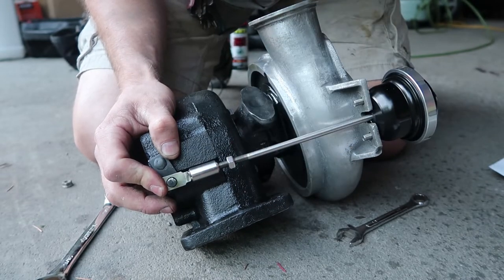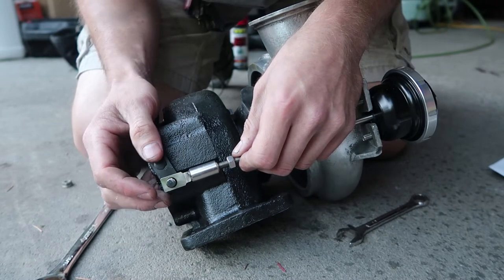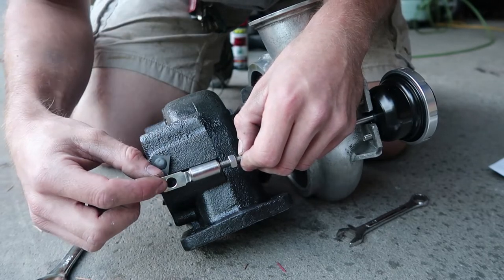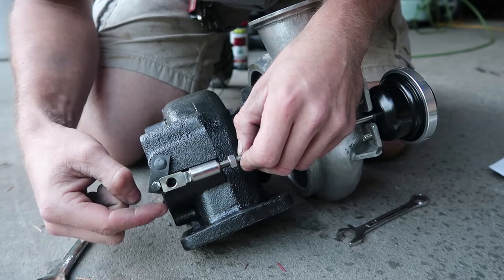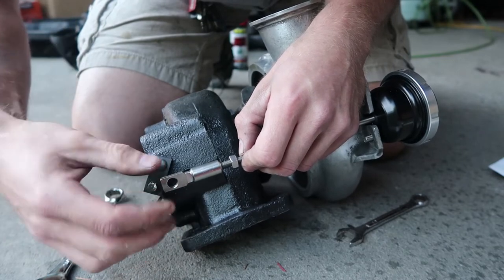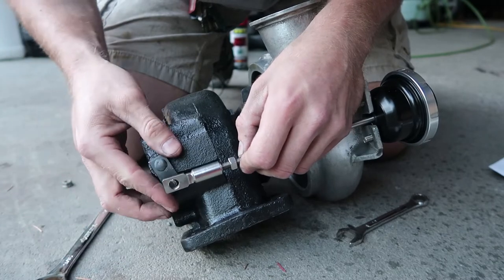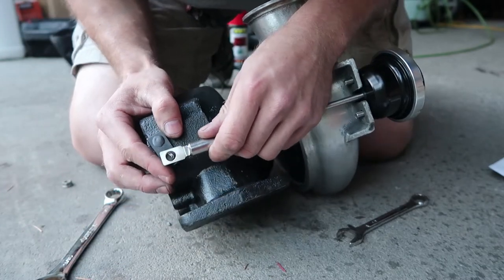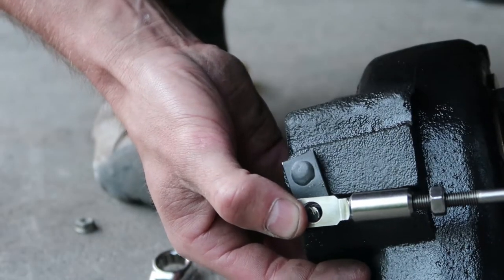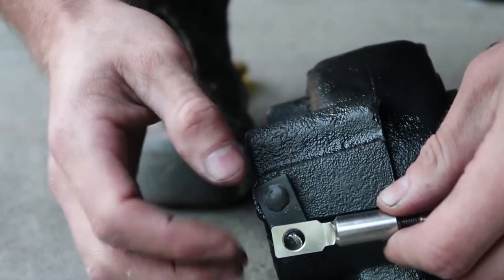To gain two millimeters of preload, we are going to turn this one full rotation - that will be one millimeter of preload per rotation. So we go one... two. That should be about two millimeters of preload right there.